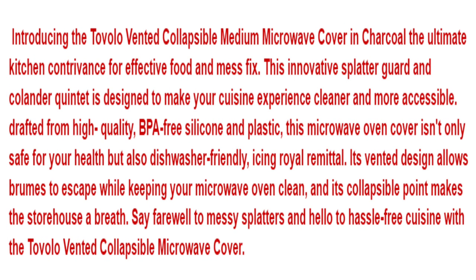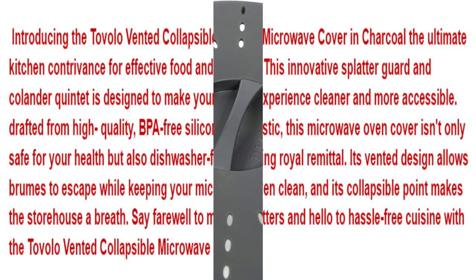Introducing the Tavolo Vented Collapsible Medium Microwave Cover in Charcoal, the ultimate kitchen gadget for effective food and meal prep. This innovative splatter guard and colander combo is designed to make your cooking experience cleaner and more convenient. Crafted from high-quality BPA-free silicone and plastic, this microwave cover is safe for your health and dishwasher-friendly. Its vented design allows steam to escape while keeping your microwave clean, and its collapsible design makes storage a breeze.